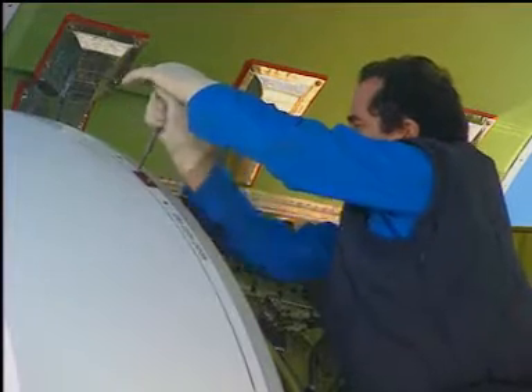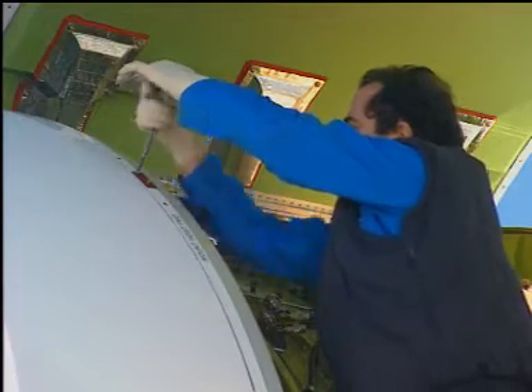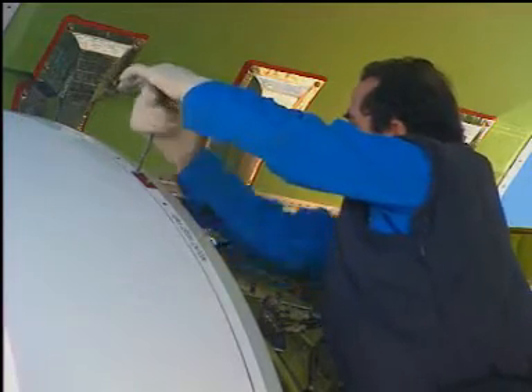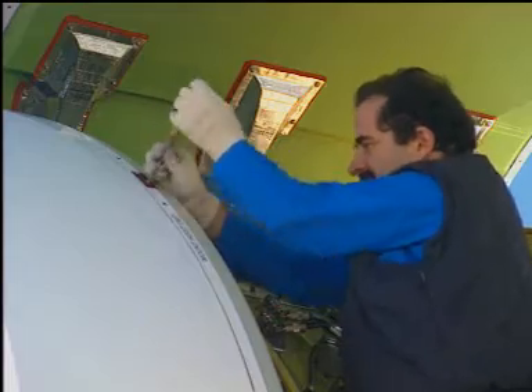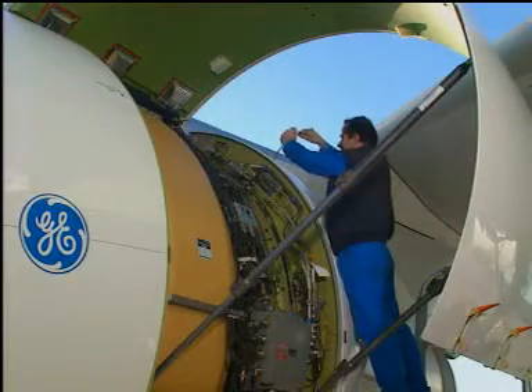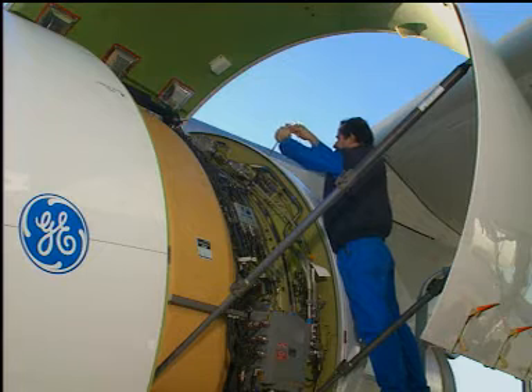Note: each translating cowl has three lockout plates that extend under the fixed structure in the stowed position. When the six red warning plates on each engine are in position, proceed to the next step.